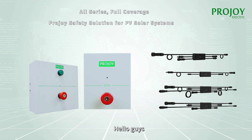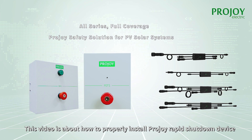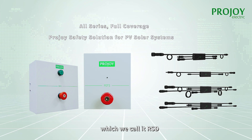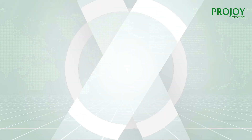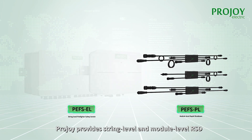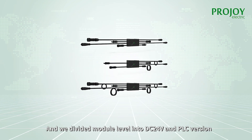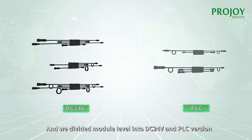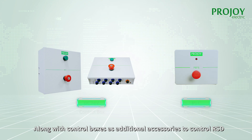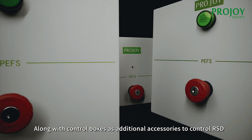Hello guys. This video is about how to properly install the ProJoy Rapid Shutdown device, which we call ISD. ProJoy provides string level and module level ISD. We divide the module level into DC 24 volts and PLC versions, along with control boxes as additional accessories to control the ISD.